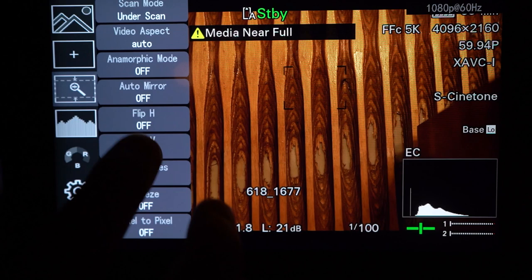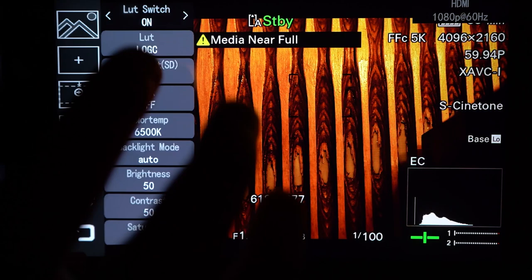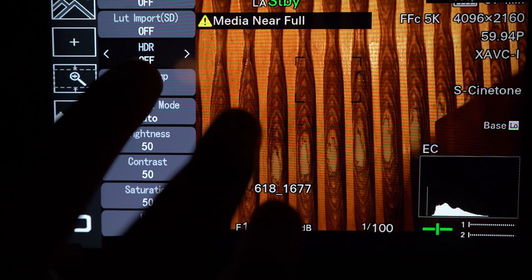9-Grid, safety mark, center mark — सभी types के markers हैं। Anamorphic mode, auto mirror flip, zoom, frame freeze, LUT on/off — ये सब options हैं। साथ में HDR option भी है। Color, brightness, contrast, saturation की settings भी मिलती हैं।